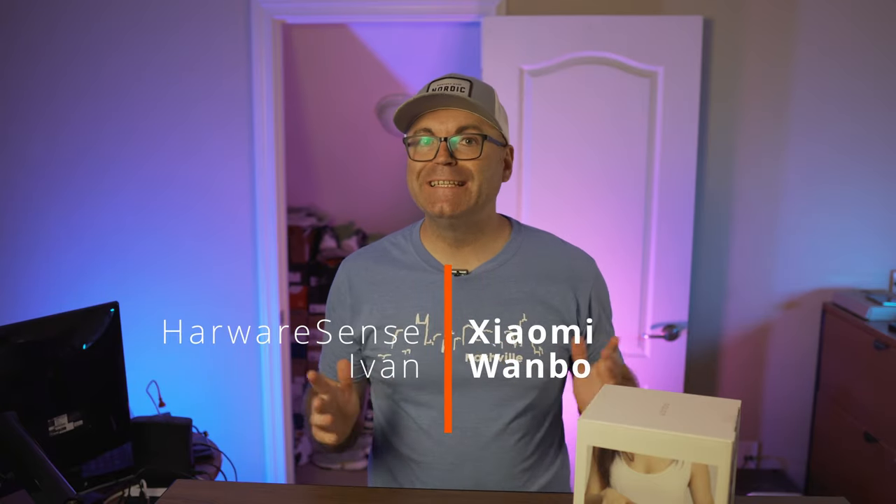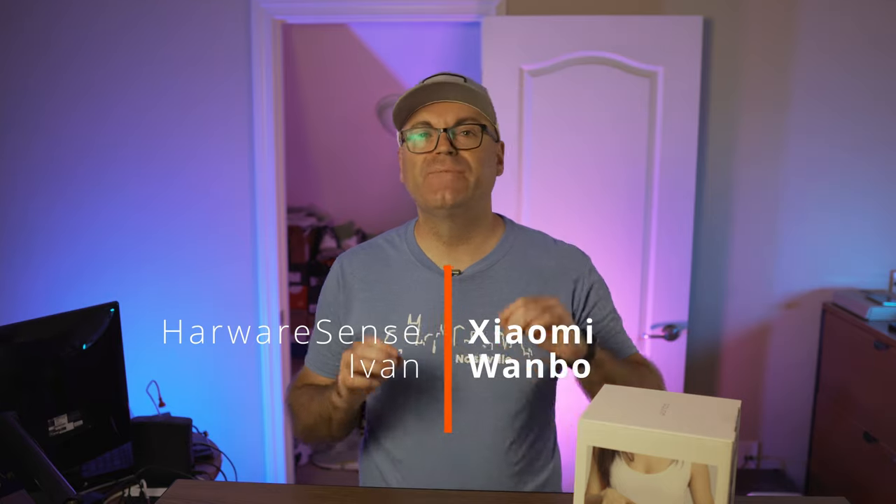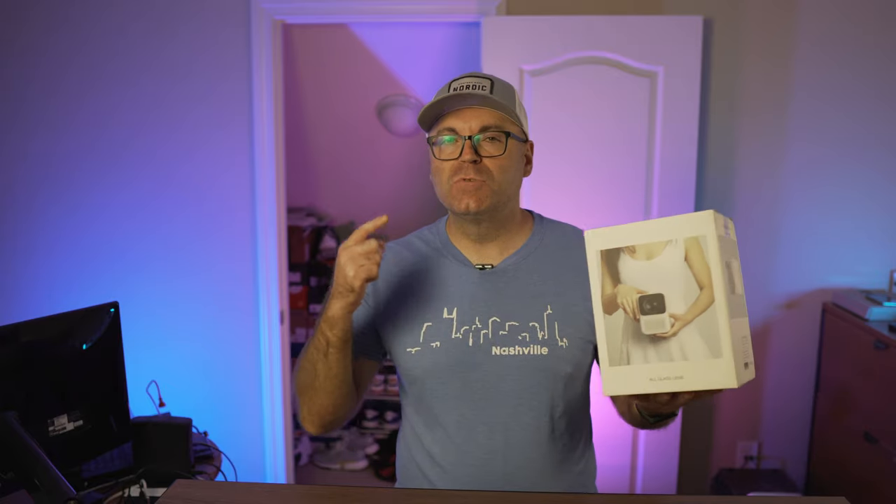What's going on guys? Welcome back to the Highway 1 Says channel. My name is Ivan and today we are looking at a very interesting product. This is Xiaomi's Wembo portable projector. I'm super excited about this one and it came from my friends at Banggood.